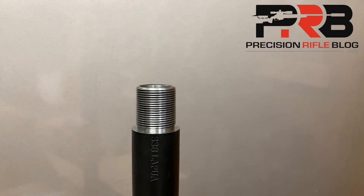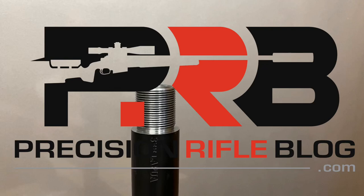I'm actually publishing a series of articles right now on some research that was done related to bullet jump, and I highly recommend you visit precisionrifleblog.com to check it out. Once again, this is Cal from Precision Rifle Blog. Thanks for watching.